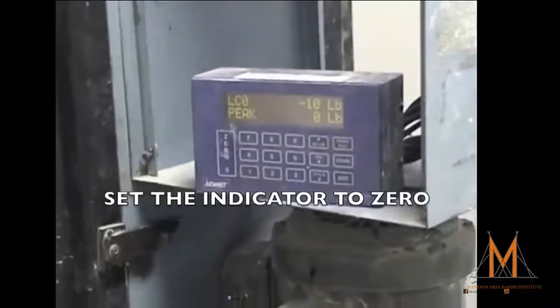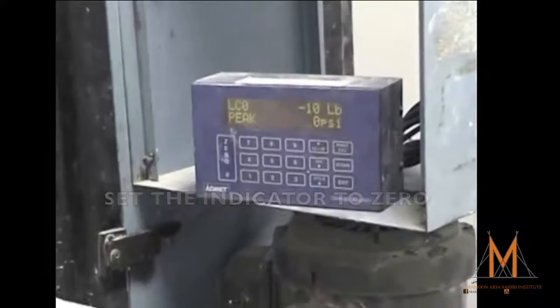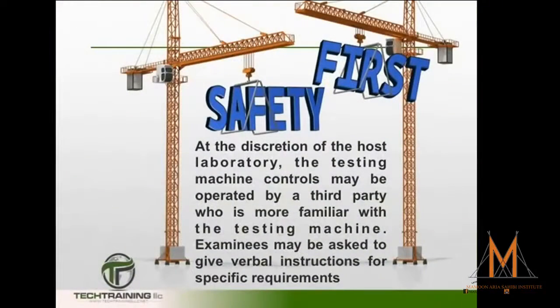Set the load indicator to zero. At this point in the performance review, some host laboratories will ask a third party to run the controls of the machine only because they are more familiar with that specific machine, while the examinee gives verbal commands on the requirements for the standard.